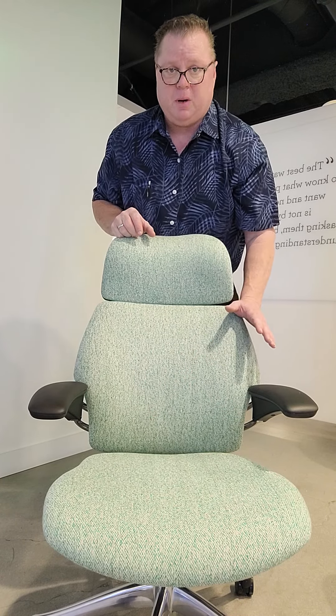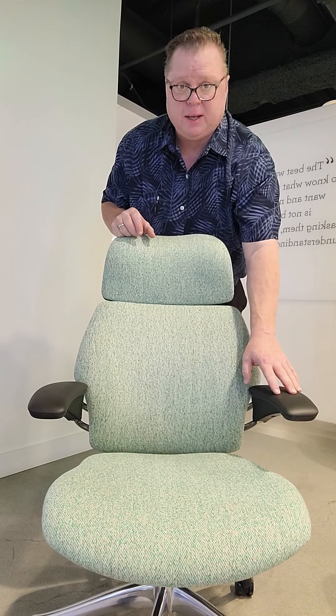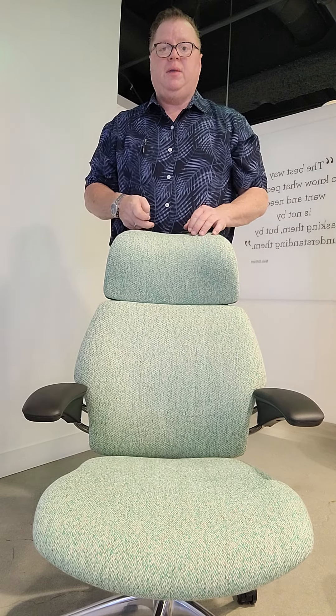Everything's modular in terms of service — I can replace and put different colors of cushions and arm caps on it. So this is the Freedom Headrest Chair.